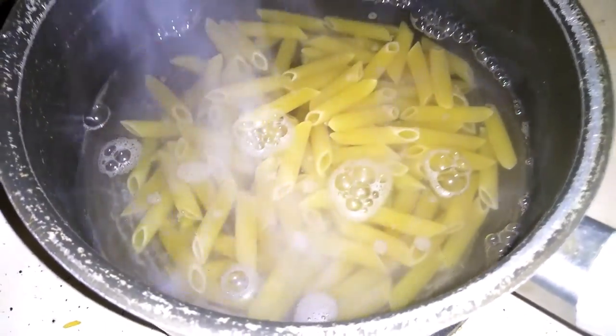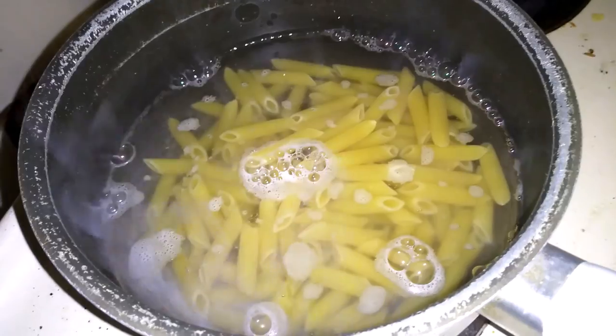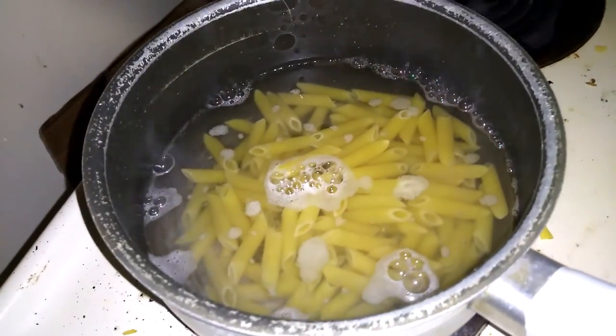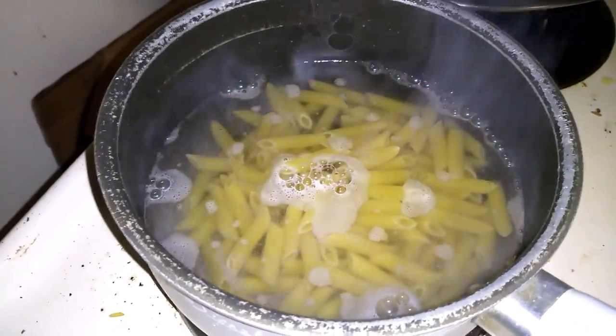My sauce is about done and I haven't put the pasta on yet. I have these nice noodles — they're like Amish noodles — but I'm just using penne. It'll still be good.